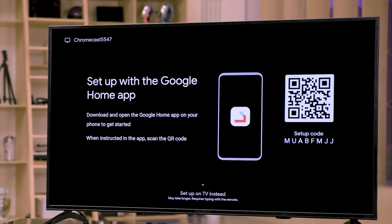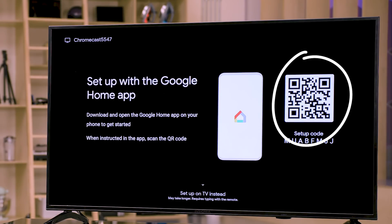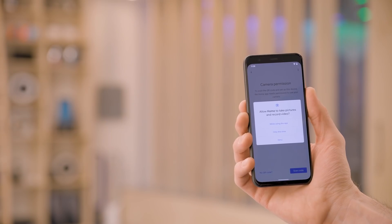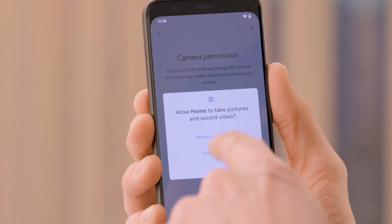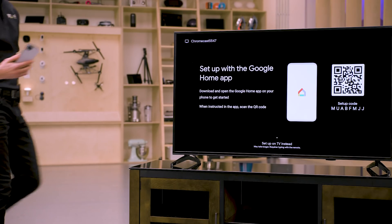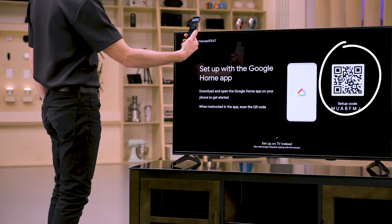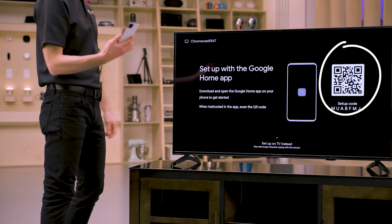You should now see a QR code displayed on your TV. Tap scan code on the app. The app will now walk you through some permission options. Select the one that you prefer — I'm going to select 'while using the app.' Now point your phone's camera at your TV screen so the QR code fills the scanner and a white check mark appears.